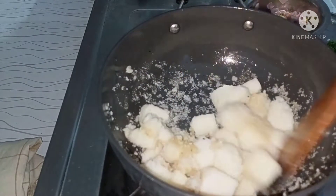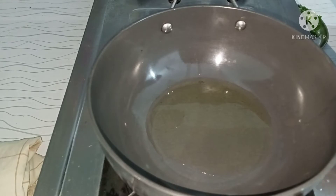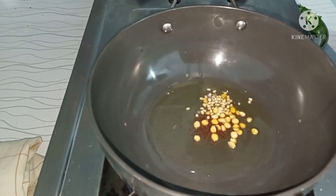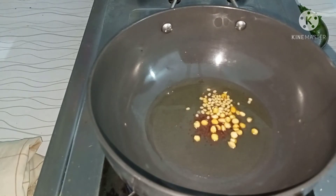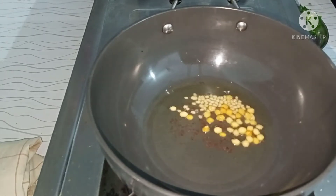Then add the noodles to the pan with 2 tbsp of oil and heat. Then add the noodles to the pan and fry the noodles.